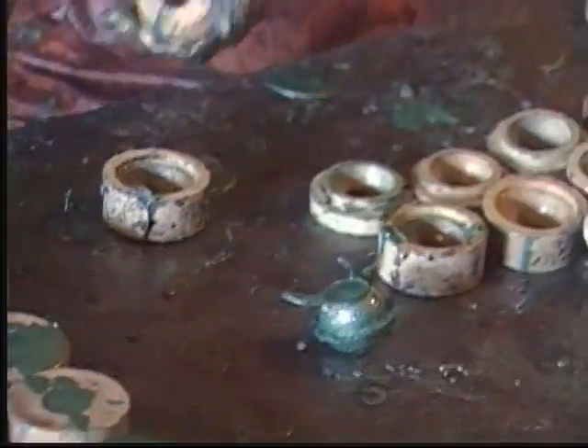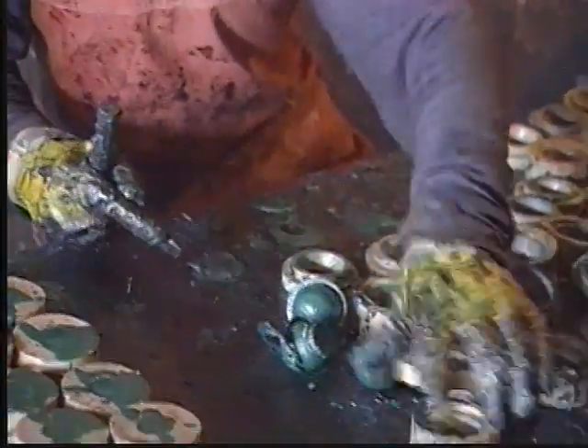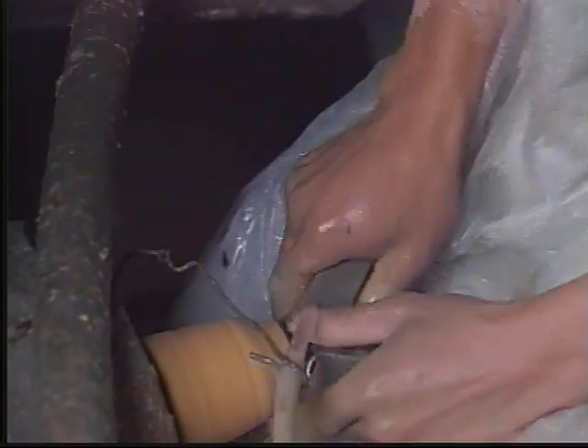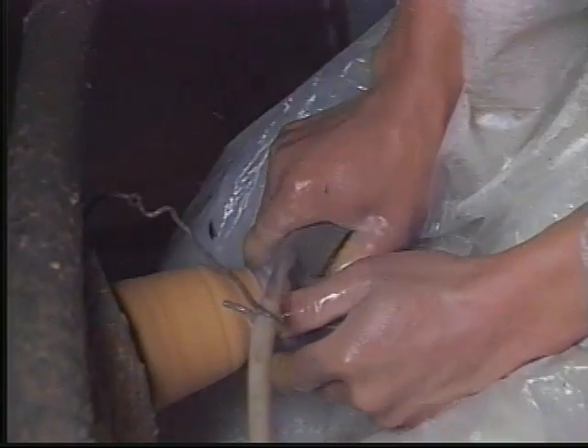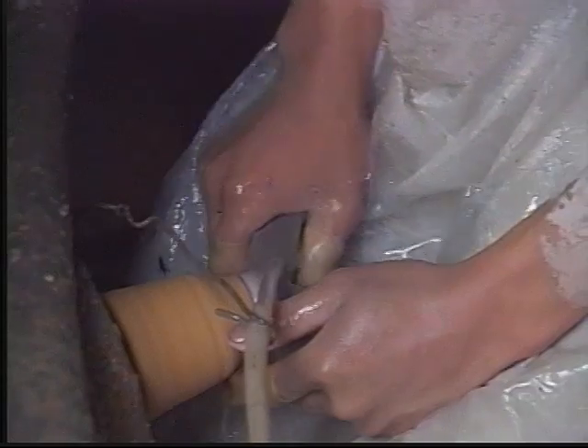After the balls have dried, the molds are cracked open and the balls are ready for step twelve, the grinding process. First, the rough grinding clears away all of the large debris. As the ball continues to be ground, the patterns and colors begin to emerge. The pressure applied during the fine grinding, which takes about 45 seconds per ball, is what brings out the designs to their fullest. It also brings out the initial shine.